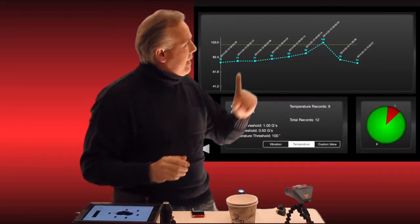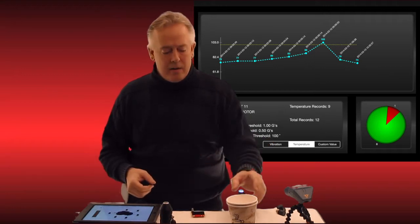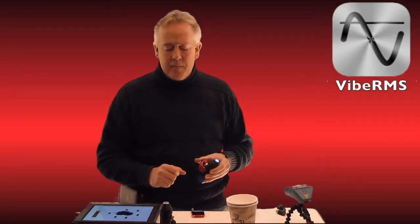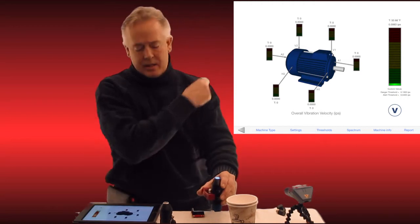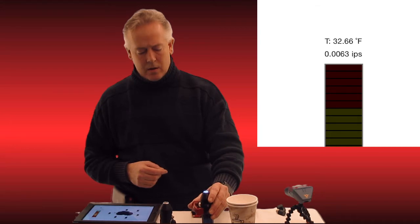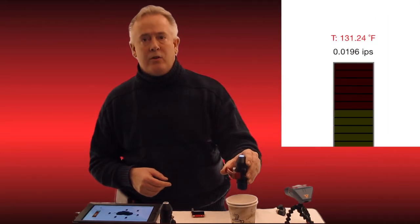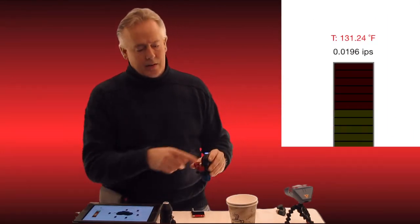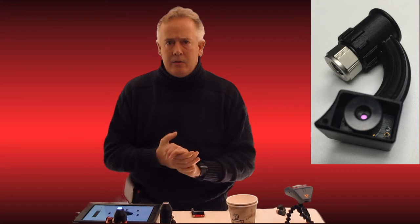It just gives you more to trend, and as you can see behind me, this automatically trends into Vibe Pro and it's also used here in Vibe RMS. I have in front of me an ice cube and a cup of hot water from the spigot. As you can see on the screen behind me, I get 32.66 degrees on the ice cube, which is very accurate, and I'm getting 131.24 degrees on the hot water. All you have to do is put the accelerometer down on a device and it's already pointing straight down at it and you'll get your temperature.